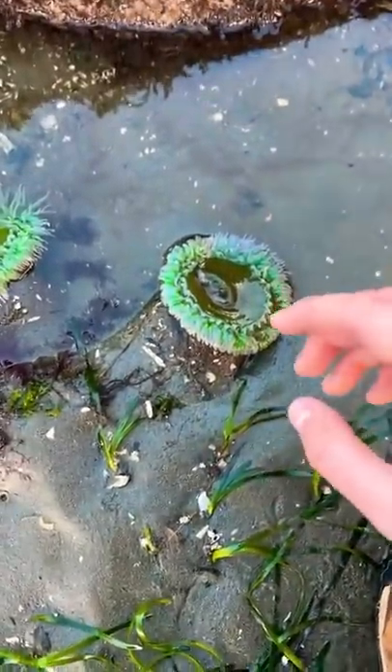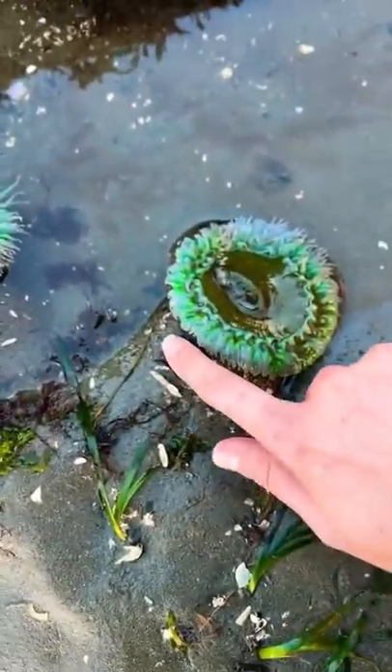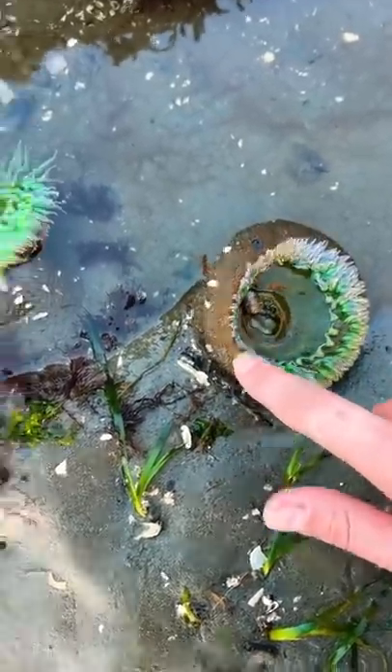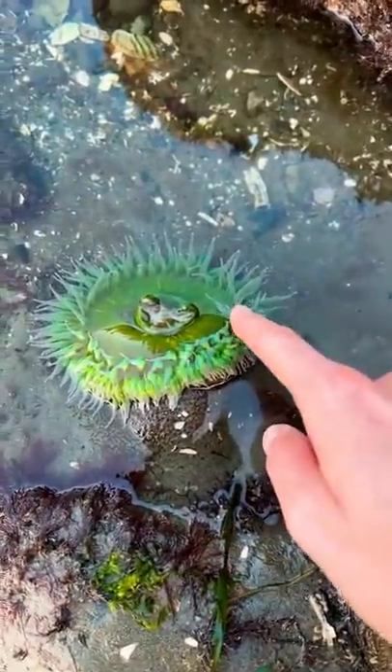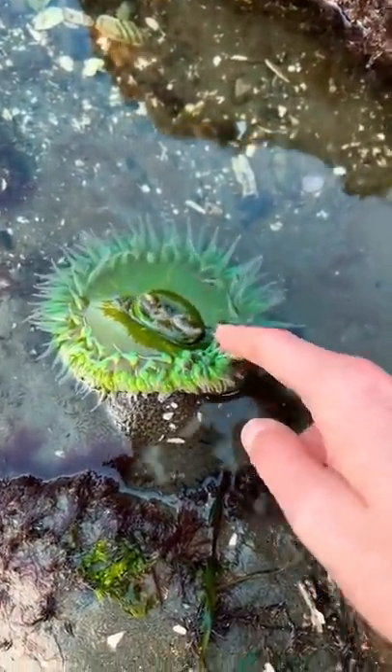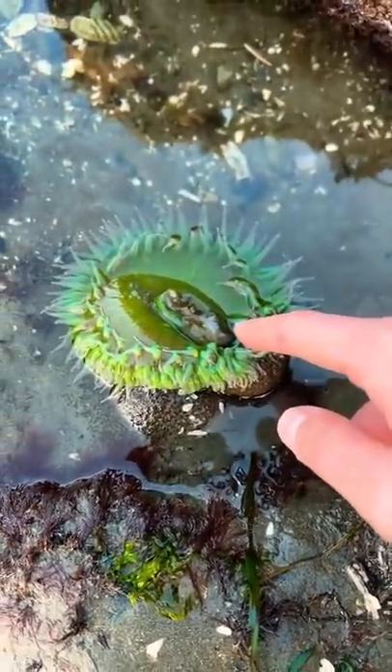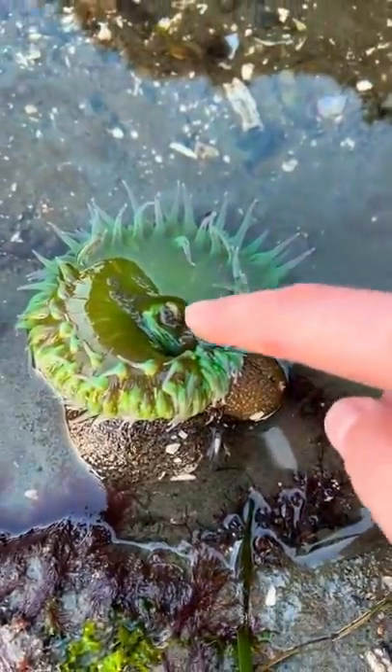Here are a couple things to remember when you find a sea anemone. They're generally safe to touch — just do so lightly on the outside of them or on the tentacles. Remember that if you touch the tentacles it sometimes feels like they're not going to let you go, like they're holding on to you. That's okay — don't panic, just slowly pull away until they let go. Also don't touch the little center area right there, because that area is their mouth.